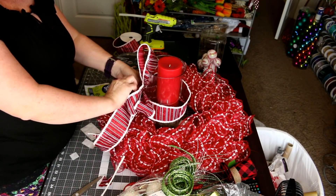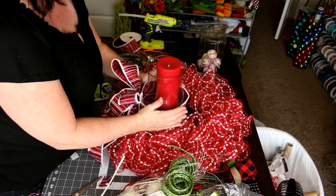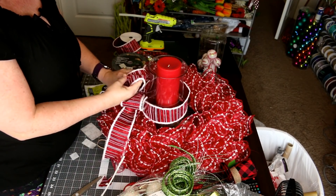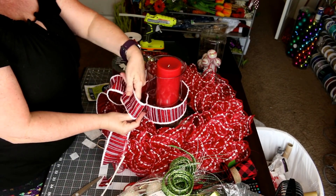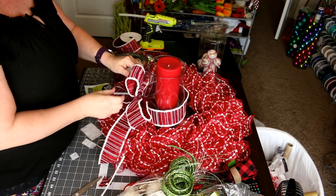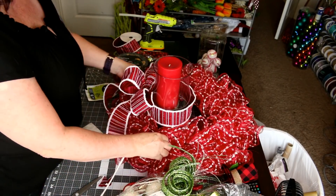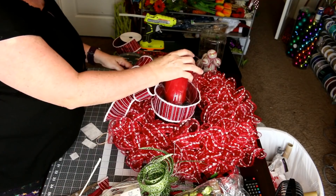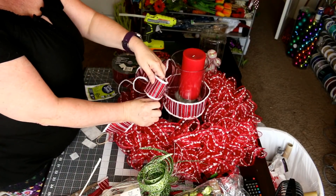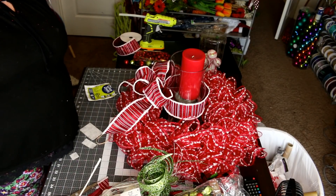Once I get everything in place, I'll rearrange my bow. I'll have to come back and put a few glue dots on there, but now you can see how I do that — just cut off the pipe cleaner. I just like to have a little bow on there.